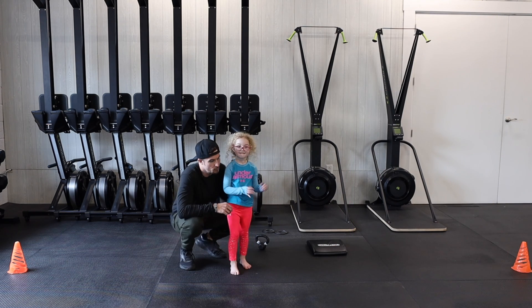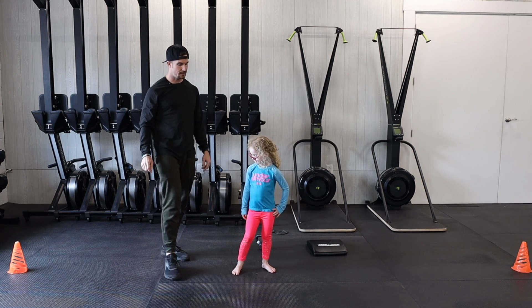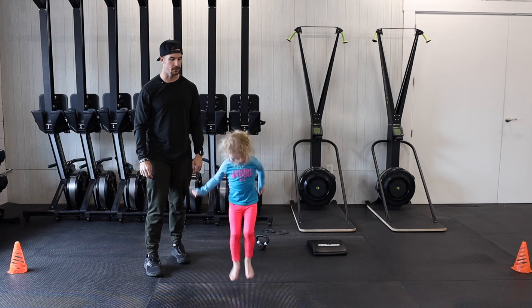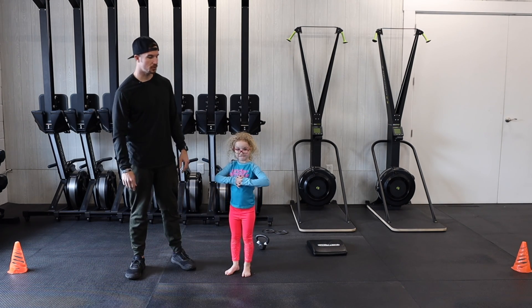Ava is gonna show us our moves here. We're gonna start with our line hops, where we're gonna jump over the line. Show them the line hops, Ava — over and back, 30 of those.